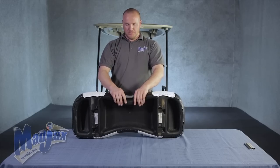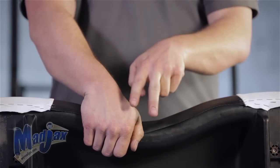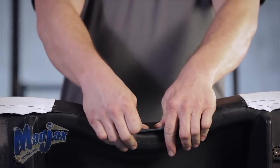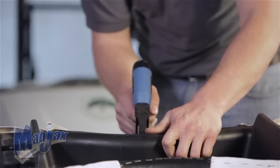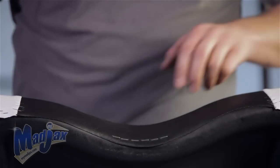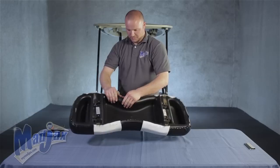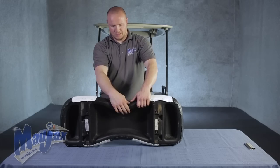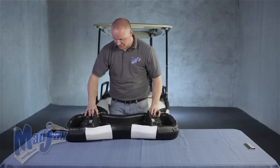Now we're going to work on the top. You want to start in the middle by placing a few staples in the center and then alternate staples until you work your way out to the seams. This way the seat cover will sit nice and even all the way in the curve of the seat. As you'll see, I didn't leave any spaces and I'm in a straight line. Check your seam — make sure you're still good. Alternate sides. Once you're happy, finish it out to your seams.